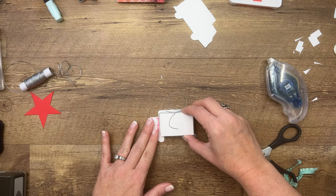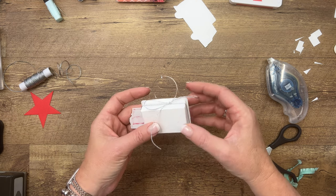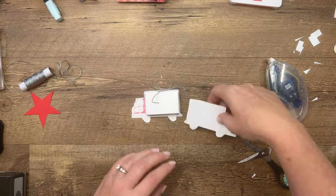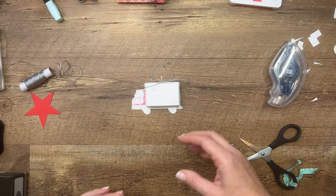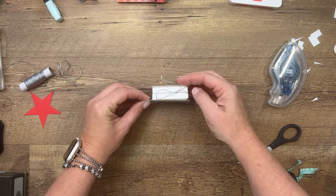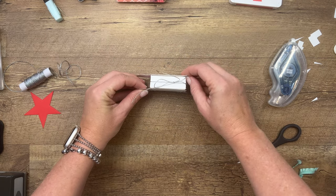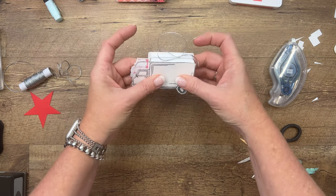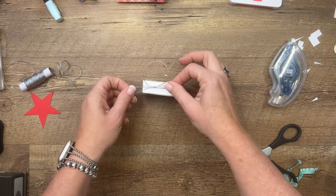Make sure it's centered — not sticking up too high, too far back, or too low. Then do the same with the back side truck. Stand it up to make sure both trucks match up. Squish it on, and there it is. It stands up!